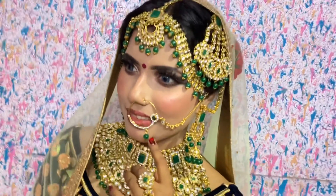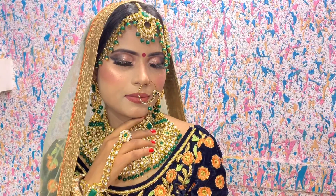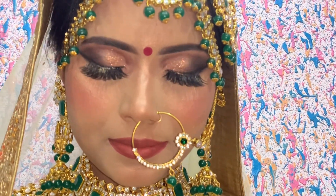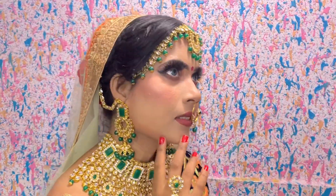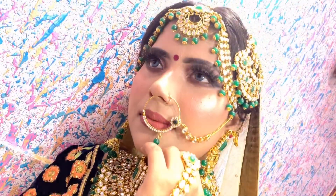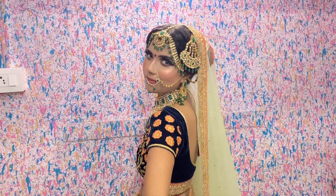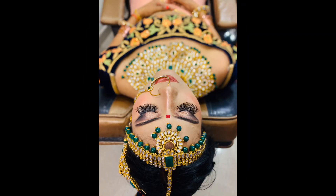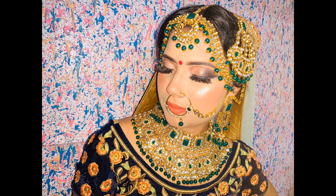Hey everyone, welcome to my channel. My name is Shruti and welcome to Shruti Makeover. Today I am going to tell you all about royal HD bridal makeup using a very affordable product. My subscriber told me to do Ponds BB cream with HD bridal makeup. This bridal makeup look is very good, a very good turnout. Please watch this video till the end, subscribe to the channel and hit the bell icon.